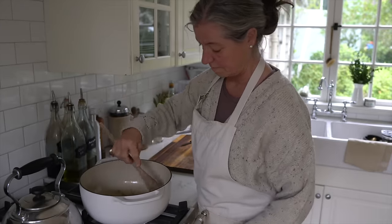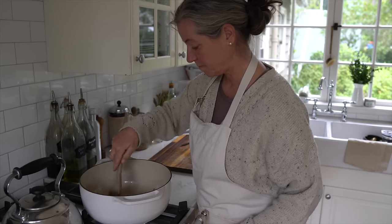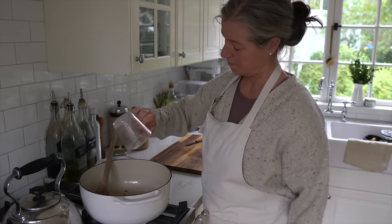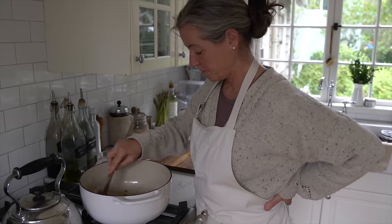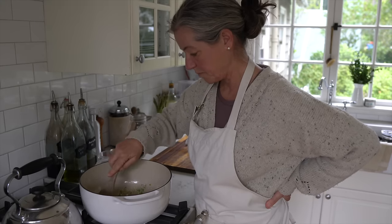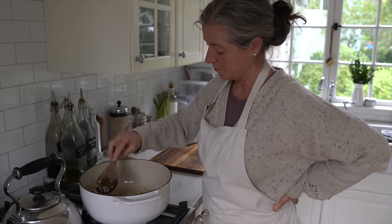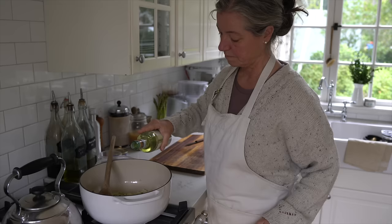I'm sautéing them until they're just soft. They're not going to be translucent like regular onions but they're going to be soft and they're going to lose a little bit of their vibrant color. Next I'm adding the risotto rice — it's just a short round grain white rice. I've used brown rice but it just doesn't work so well for a risotto, and while I love using whole grains, I prefer the white rice.